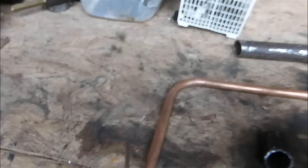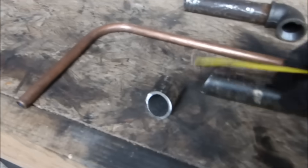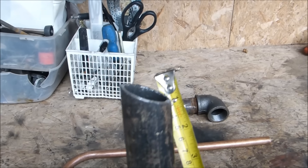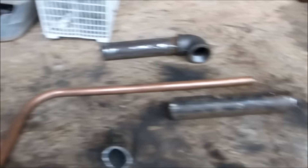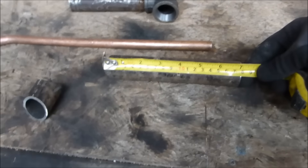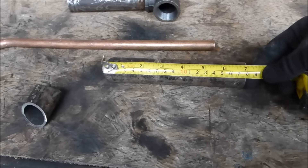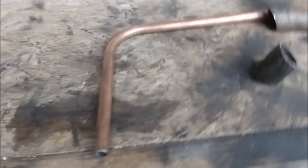So here's what I have: a piece of pipe with a 22.5 degree cut on it. Can you see that angle? 22.5 degrees, because what I want to do is bisect a 45 degree angle — you'll see why in a minute. That piece is 7 inches long with a 22.5 degree cut on it.